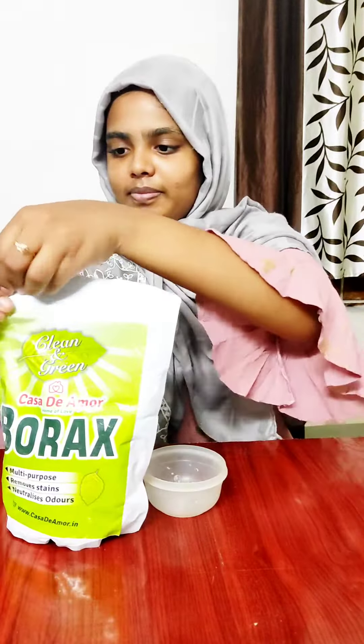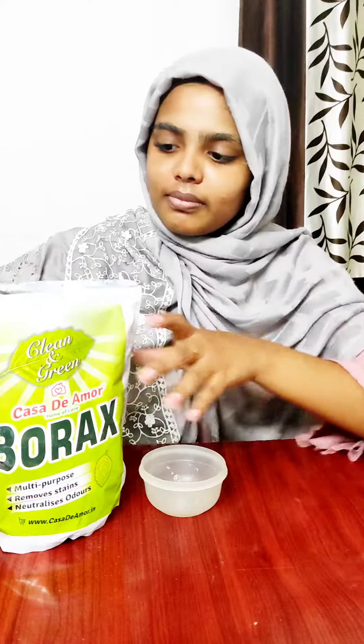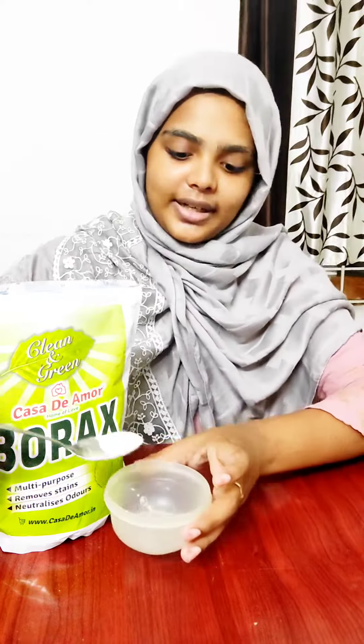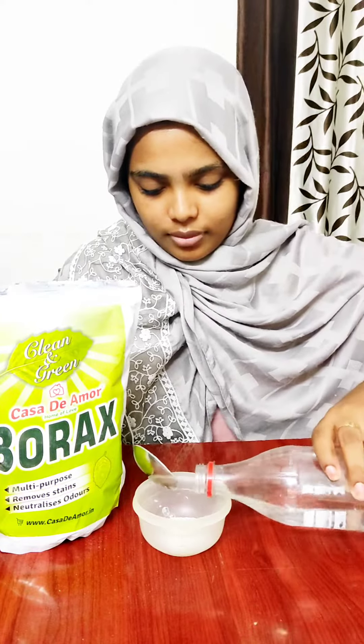We'll put the glue in. While we mix it in a bit, add a little coarse material and mix it a little.